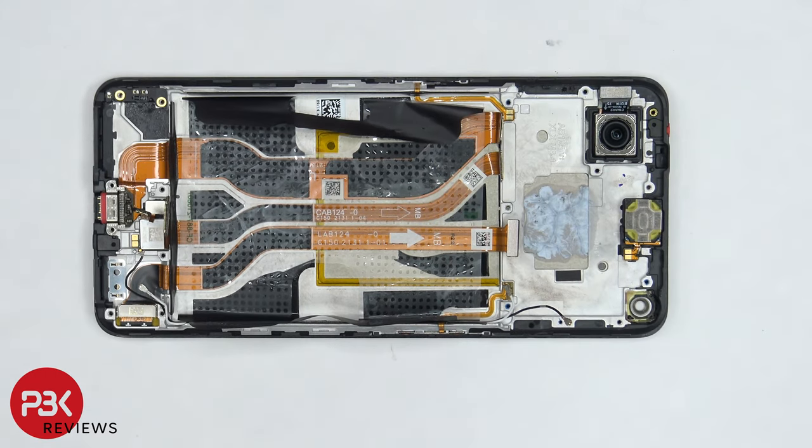For the repairability score, I give this phone an 8 out of 10. The adhesive on the back plate is really strong, so it's somewhat difficult to pry that off. However, when it comes to replacing the battery, there are provided pull tabs to help you pry that off, and replacing the screen won't be too difficult since you don't need to remove too many components to gain access to the screen cable.